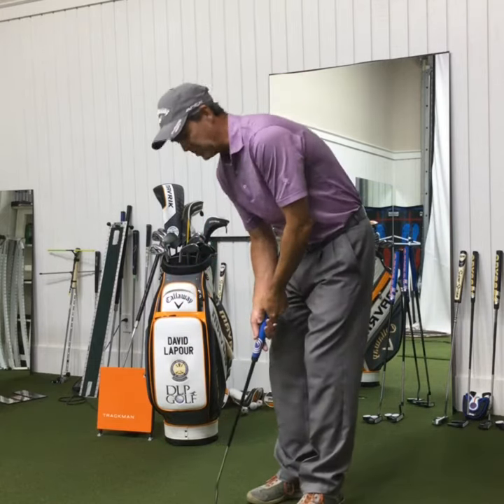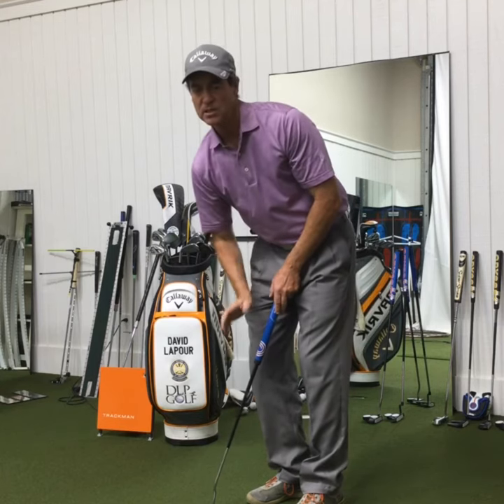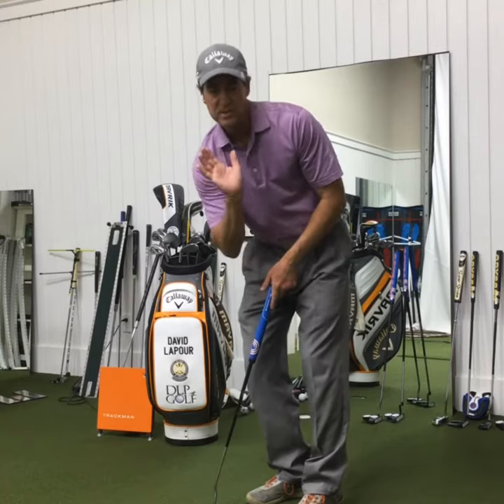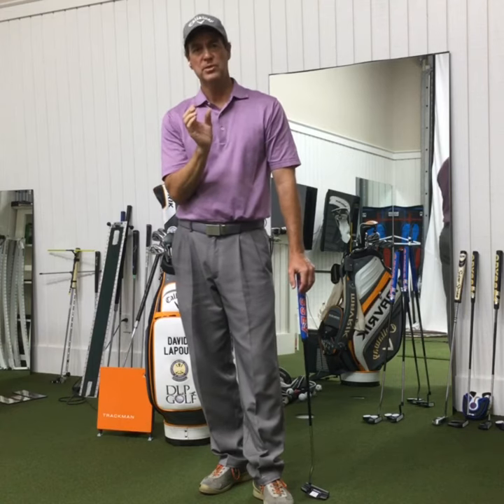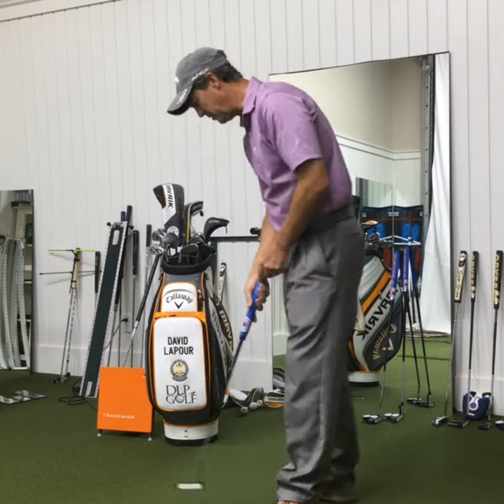Jack Nicklaus for years had his stance open and he kind of craned his neck and looked to see where he was going. Ben Crenshaw also did the same thing. And I think that what they were doing was they were kind of trying to reestablish the original read, the initial read, so they could trust where to start the ball. So again, trust your binocular vision, not the side-on vision, and you'll make more putts. Good luck with that. I'll see you in the next tip.